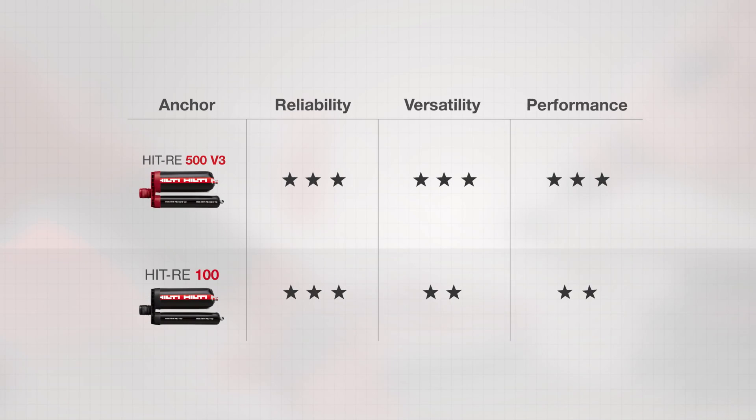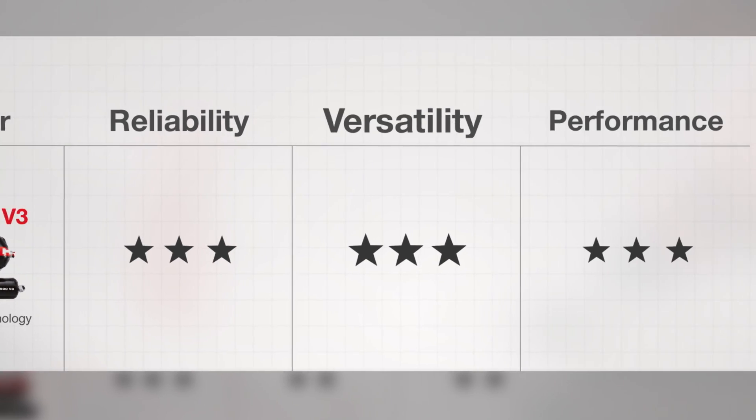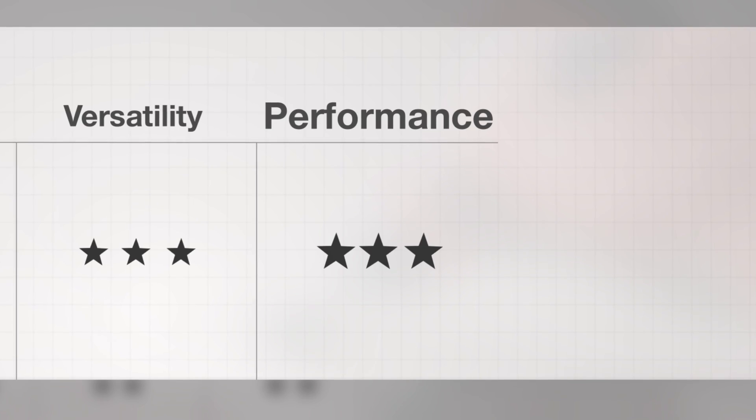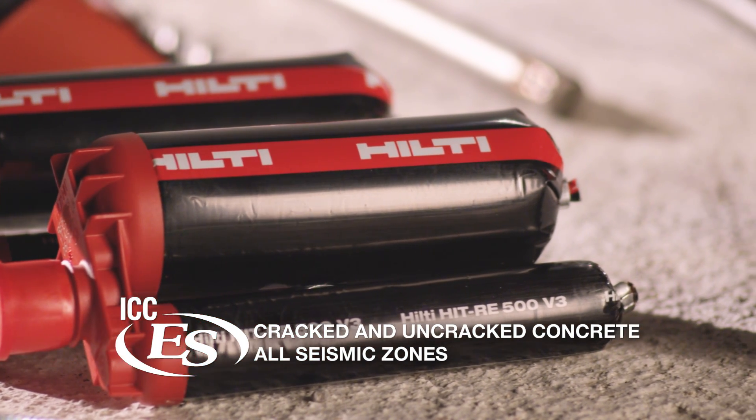HIT RE500 V3 with SafeSet technology combines the most reliable, most versatile, and highest performing slow-cure adhesive anchor on the market, with ICC approval for cracked and uncracked concrete in all seismic zones.